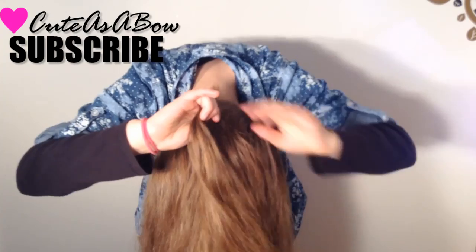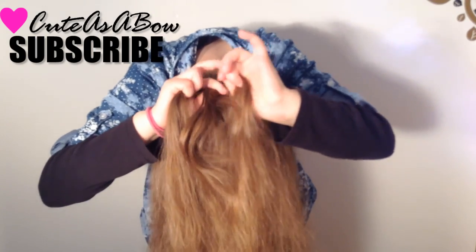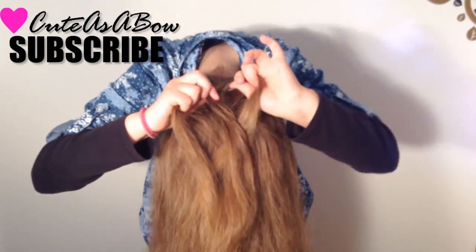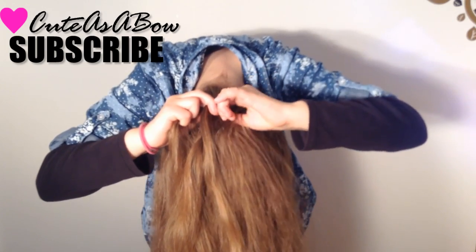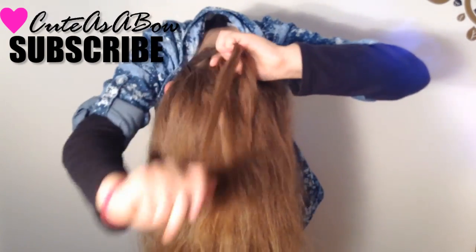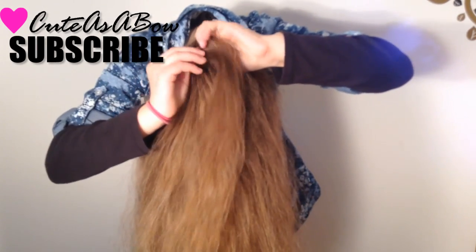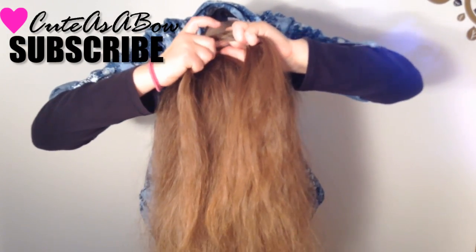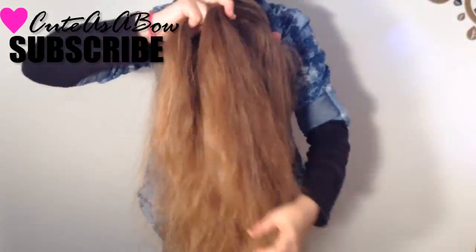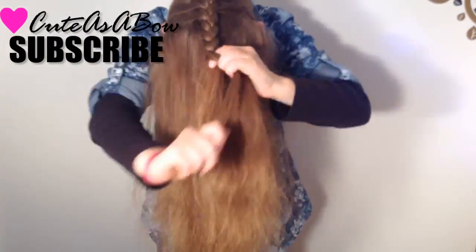First, flip your hair over. Now take a strand of hair and divide it into three equal sections. Cross the right strand over the middle, then the left strand over the middle. Now add hair into the right strand and cross it over the middle. Now add hair to the left strand and cross it over the middle. You are basically braiding a French braid down the center of your head. The higher you go, the higher your bun will be. When you're done, braid without adding any strands.